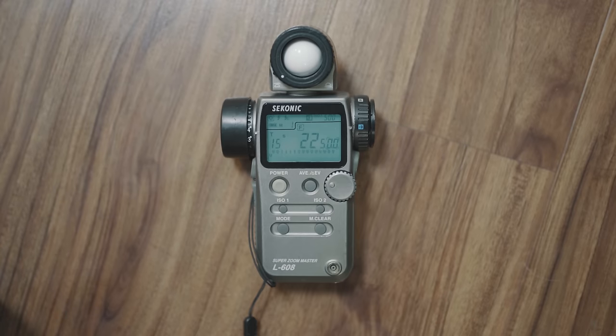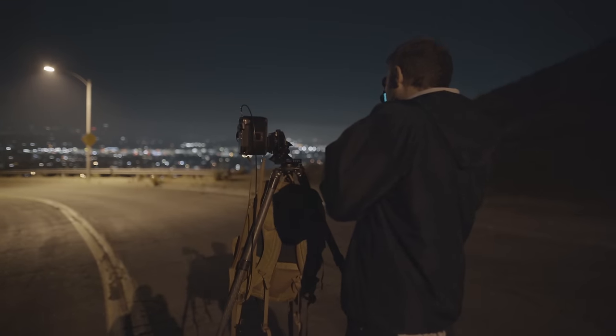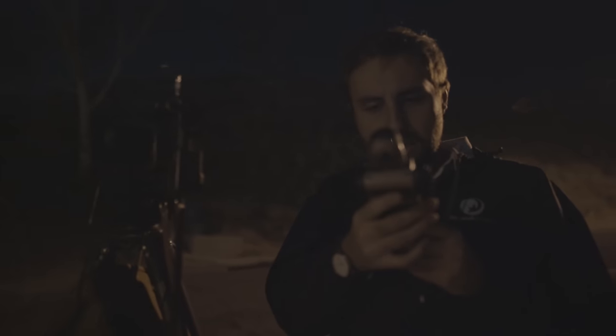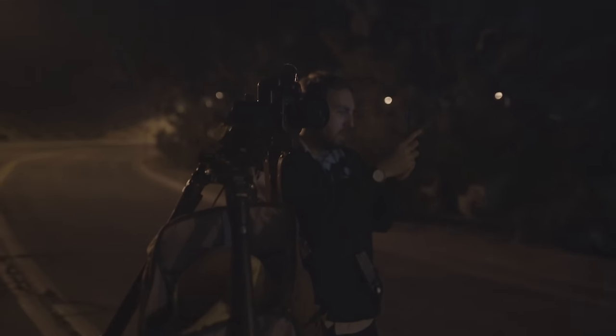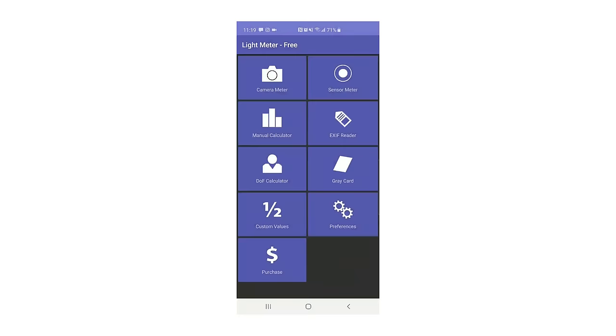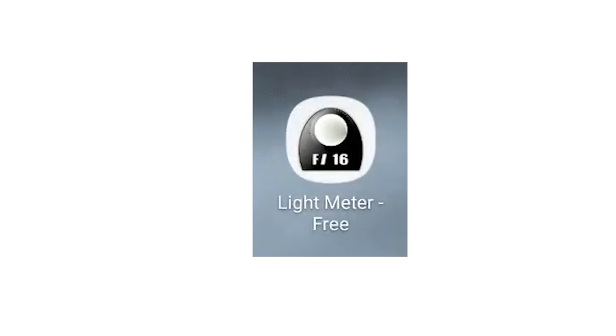I highly recommend bringing a handheld light meter. They're more accurate than the light meter on your phone, and it just kind of makes you look like you know what you're doing. You may get called a nerd by onlooking bystanders, but you'll show them in the end when you post your perfectly exposed photo to Instagram and get 12 likes instead of the usual four. If you don't have a handheld light meter, this is the light meter app I use on my phone — I'm not sure if it has a name other than the highly creative, totally original, Light Meter Free.